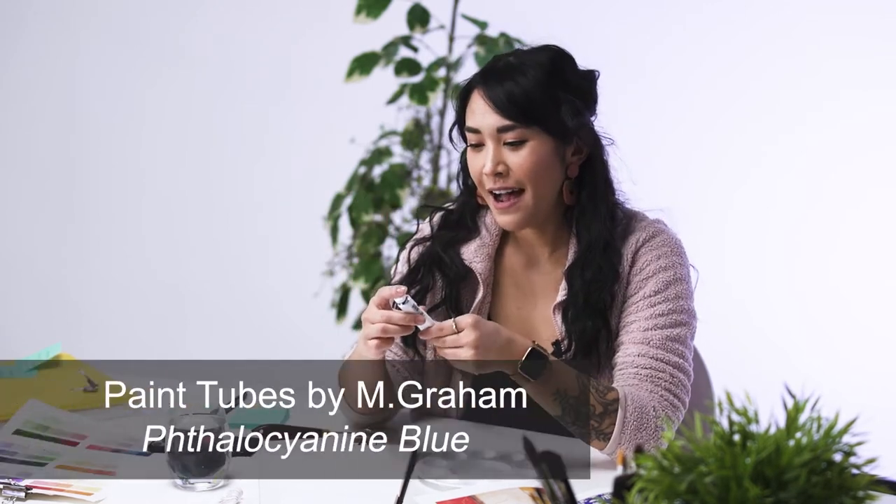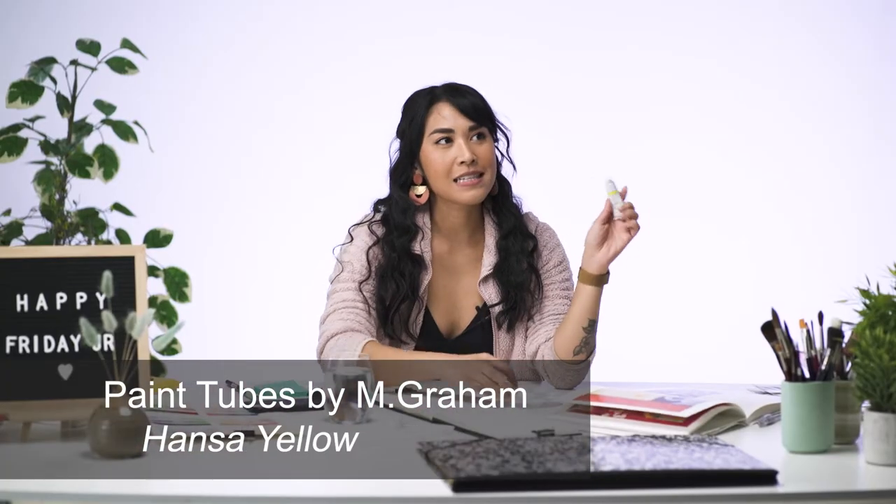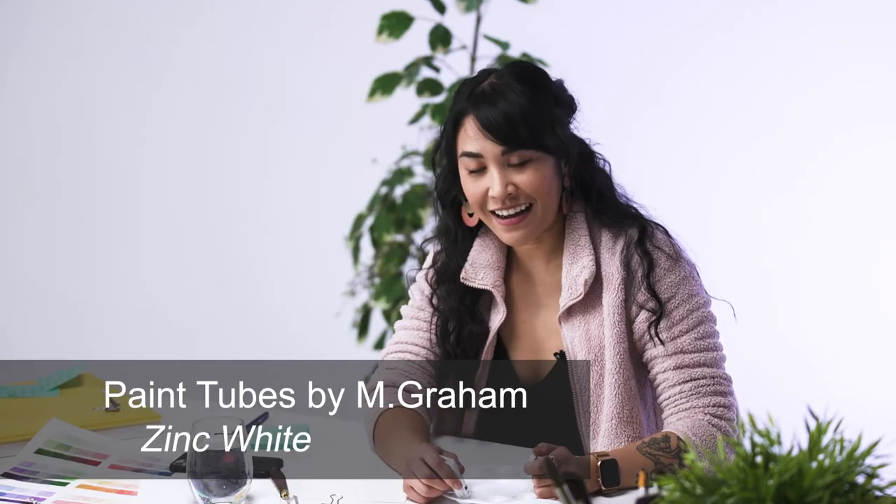If you're new to gouache and curious about the specific colors: I have Balo Cyanine Blue, Hansa Yellow, Chiral Red, and Zinc White. So Matisse was a master at color.